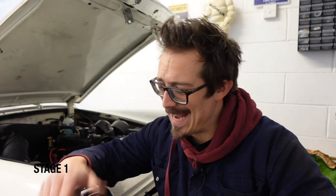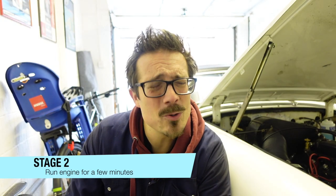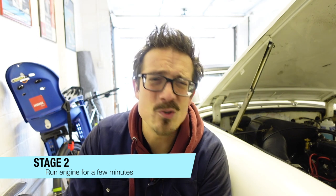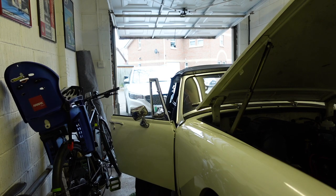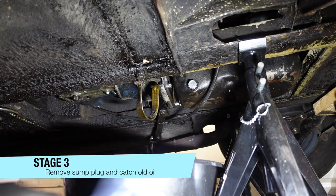First thing to do before doing your oil change is get the car up on axle stands so you've got easy access. If you want to see how to jack your car, look up in that corner. You're also going to need to start the car and let it run for about three or four minutes to make sure she's nice and warm before we drain the oil.